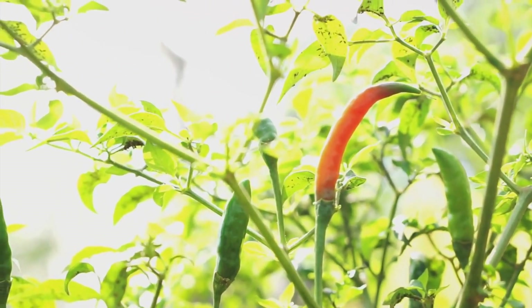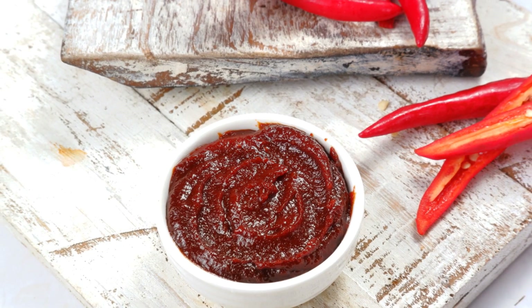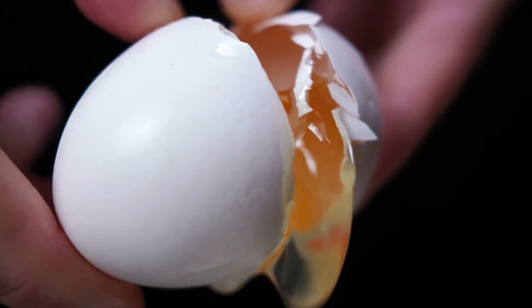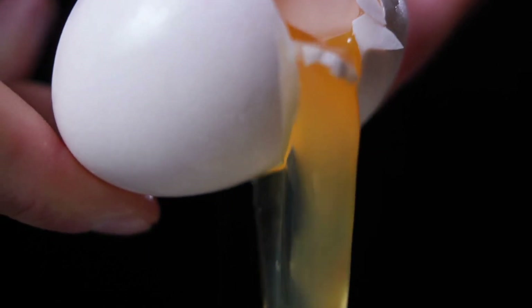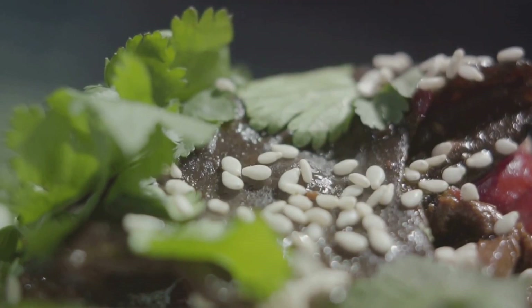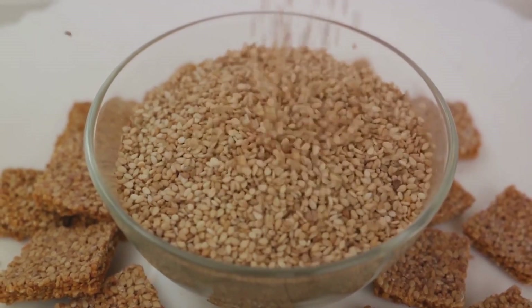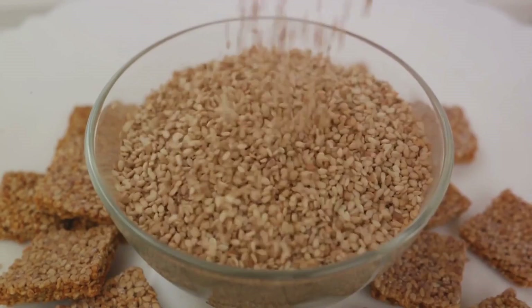And let's not forget about the protein. Whether you're using tofu, chicken, or beef, protein is essential for muscle growth and repair. It also helps in the production of enzymes and hormones, playing a crucial role in overall body functions. The gochujang sauce, a staple in Korean cuisine, is made from red chili peppers, which are known to speed up metabolism and aid in weight loss. They also contain capsaicin, which has anti-inflammatory properties. The egg yolk is a nutritional goldmine — rich in vitamins A, D, E, and K, and contains essential fatty acids and antioxidants beneficial for heart health. Lastly, the sesame oil used to season the dish is rich in antioxidants and anti-inflammatory compounds, which can help reduce oxidative stress in your body.